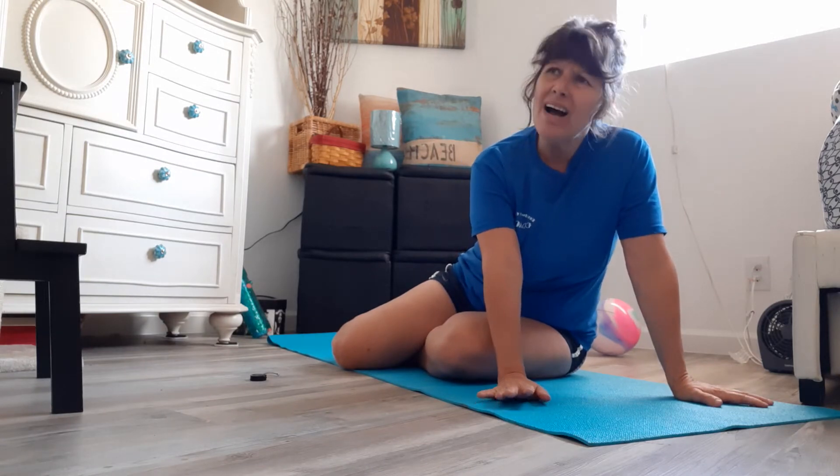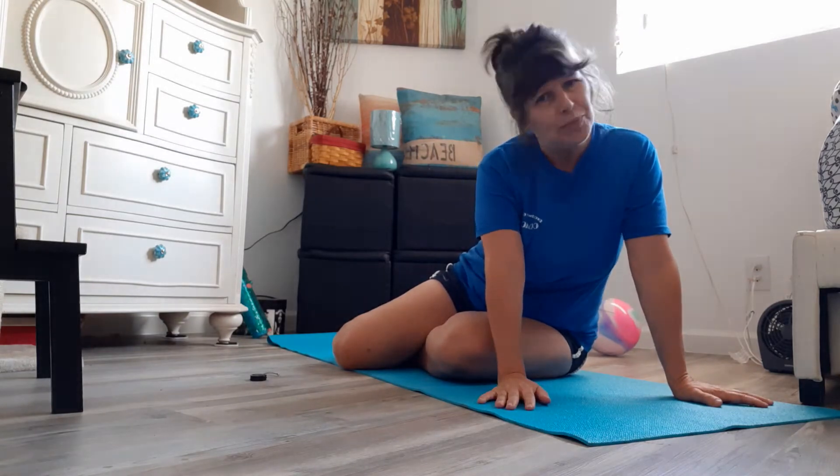Hi guys, it's Coach Kim. Welcome back to my Coach Kim's Corner for Broadway Gymnastics. It's Wacky Wednesday! So we're gonna do some fun bananas — that's actually like Supergirl, Superman, and Hollow Body.